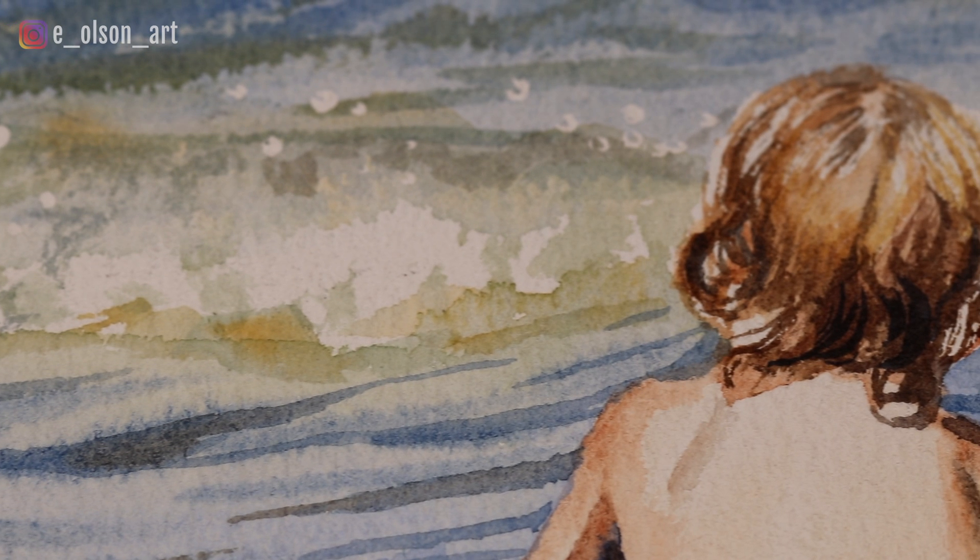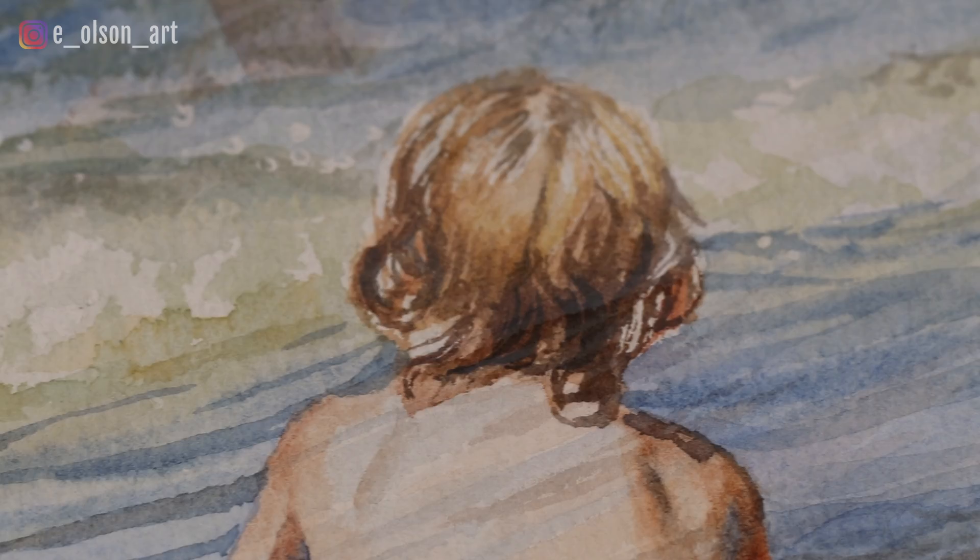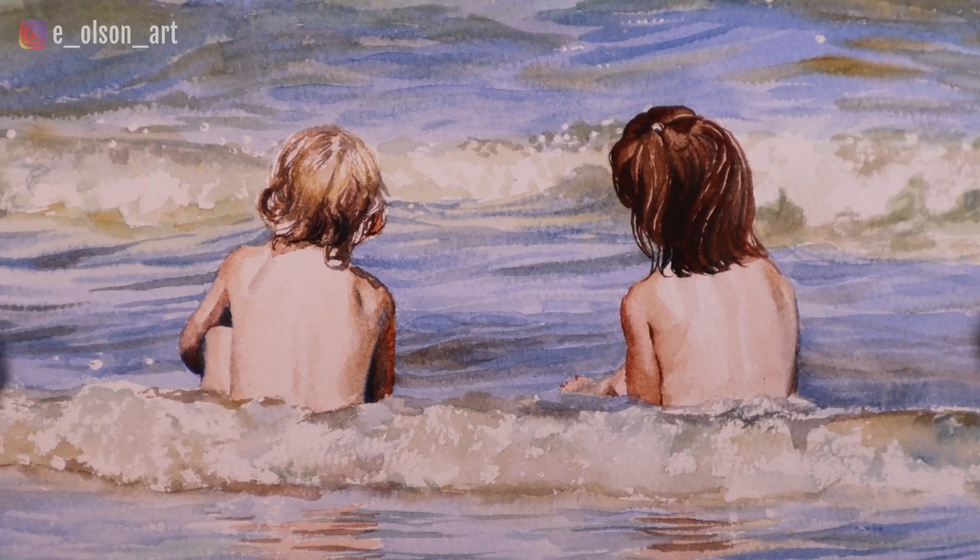If you're interested in learning how to paint water in watercolor, today's tutorial is packed with helpful topics. Using this sweet image of two little girls at the beach, I'll show you how I paint the water, the foamy rolling waves, figures in the sunlight, and the reflections on the sand. Let's get started!